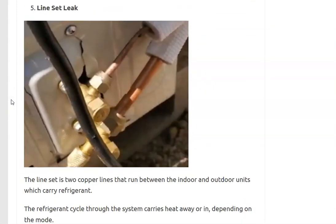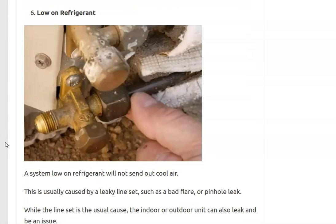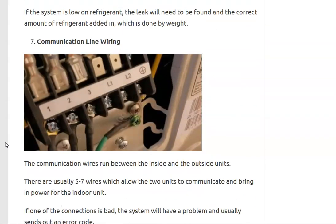The next thing to check is whether there's a line set leak somewhere. Usually this means there's a bad flare, although something could have hit the lines as well. If that's the case, the unit will be low on refrigerant. When the unit is low on refrigerant, you first have to find the leak and fix it. Once the leak is fixed, you vacuum it back down and then add the refrigerant by weight using a weight scale. I've made videos on this and I'll put a link below.